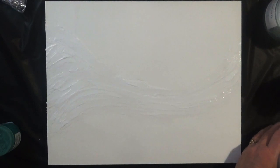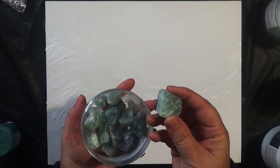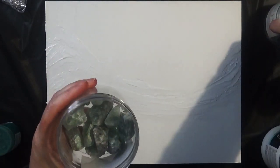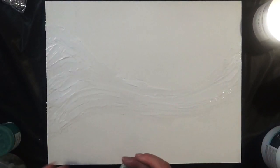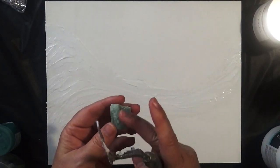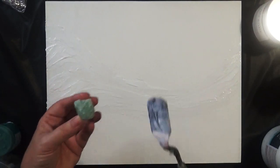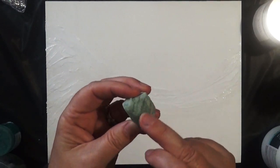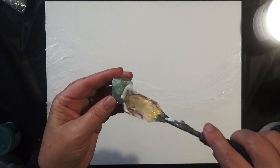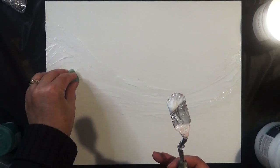We've now got a generous layer of gel medium on the board. Next, we're going to take our quartz and start off with some of the big chunkier pieces, then use smaller pieces around the edge. I'm also going to add a thin layer of gel medium directly onto the stones, so when placed onto the board we've got gel medium on both surfaces — that helps it stick within the grooves of the stones. Just push it down and make sure it's stuck.